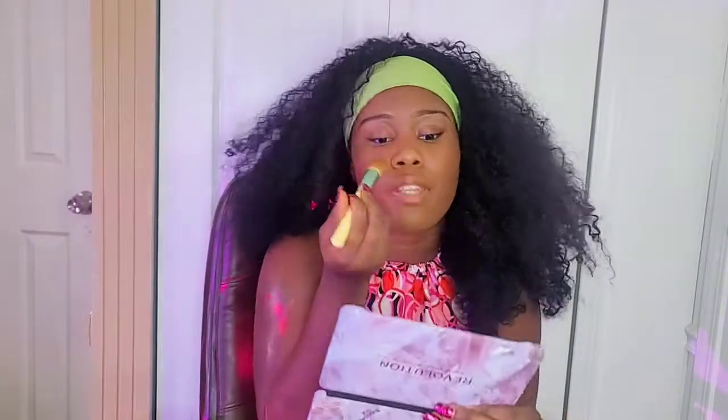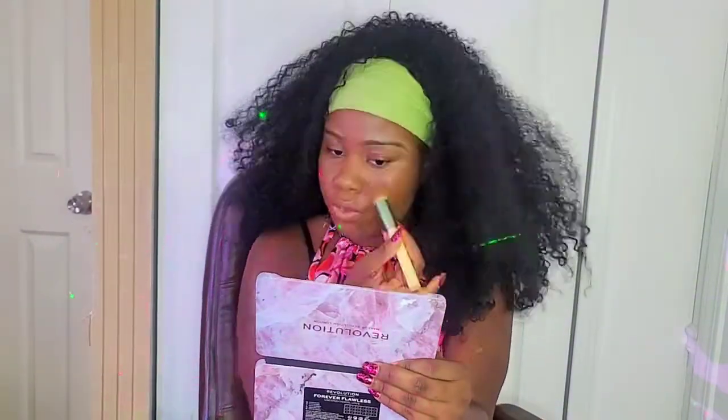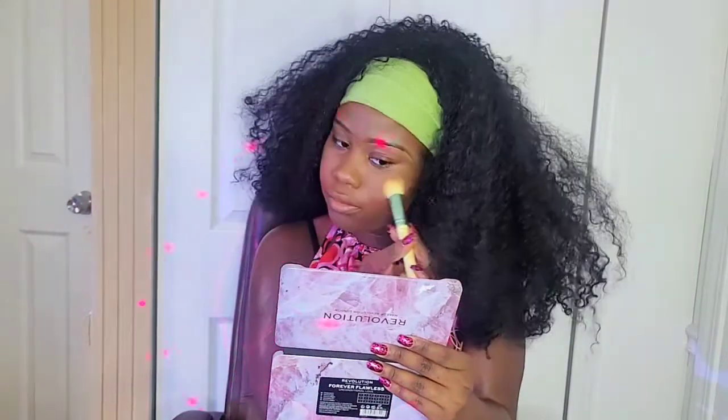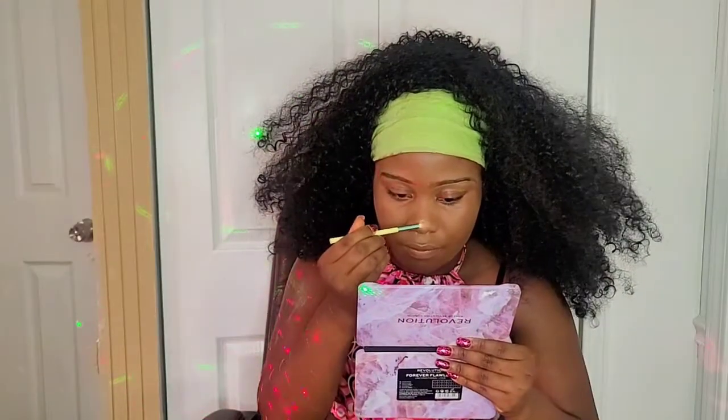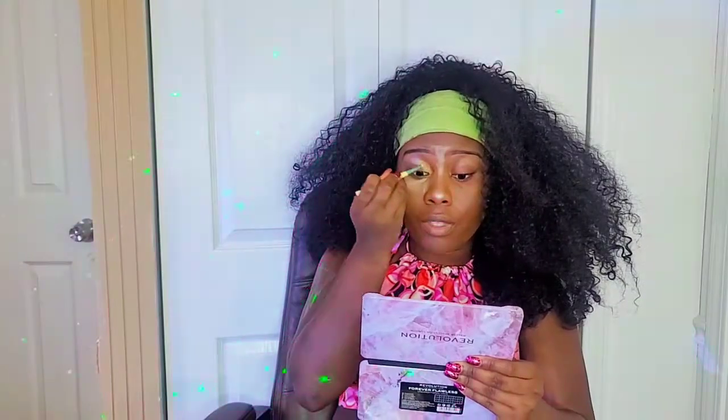Using my other foundation, I'm blending my face out. Then using this powder, I'm going to put it under my eye and all around my face. I'm going to use a white eyeshadow and put it on the bridge of my nose, going from white to pink with the eyeshadow.